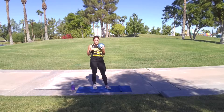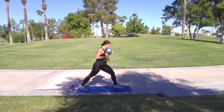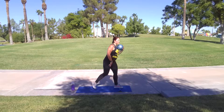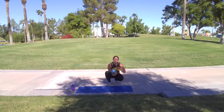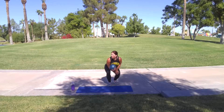So to target our glutes more on those lunges, I want you to make it really wide. Versus shortening it up — then we're using our quads more. You can do that with walking lunges as well. Widen out your strides for your glutes, shorten it up for your quads.